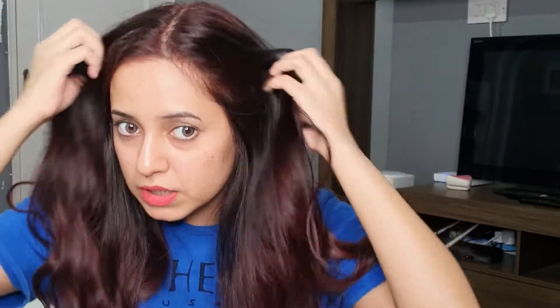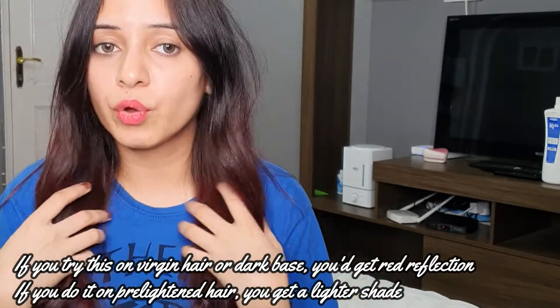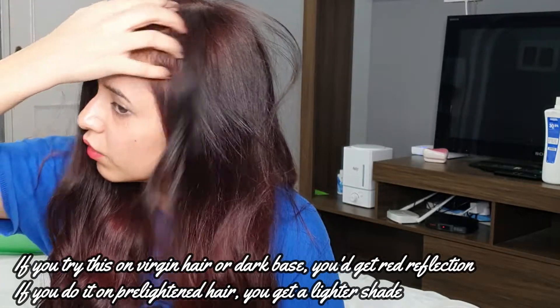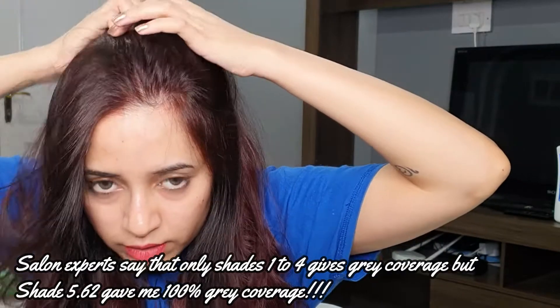As you can tell, it's covered my pre-lightened hair — as in pre-colored hair. I can't see much difference on my dark hair. I think that's what iridescent color means — it just gives you a reflection. If you have virgin dark hair, you can expect only a reflection of red, like you can see on my scalp. If you have pre-lightened hair — brown or blonde — this color will really come through when you use shade 5.62. And to my surprise, it's covered my grays as well. I have about one to two inches of a few gray hairs in the middle and you can't see them at all.